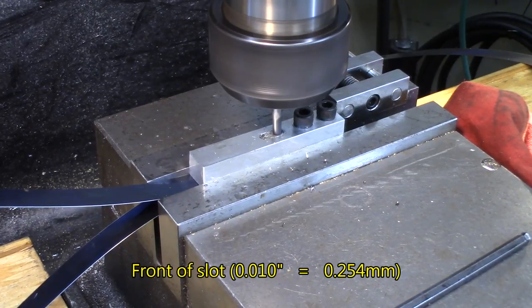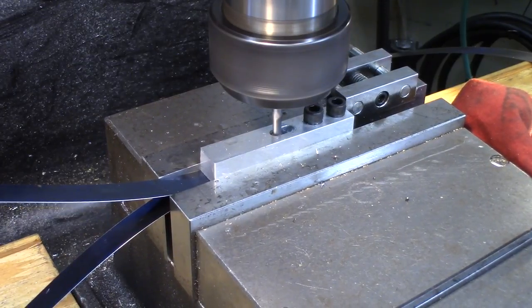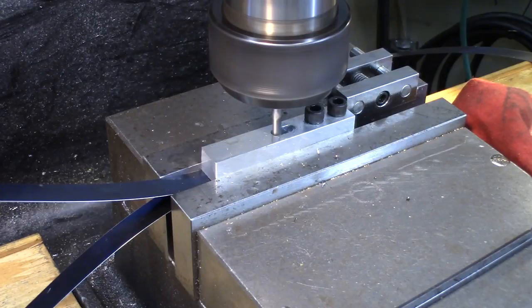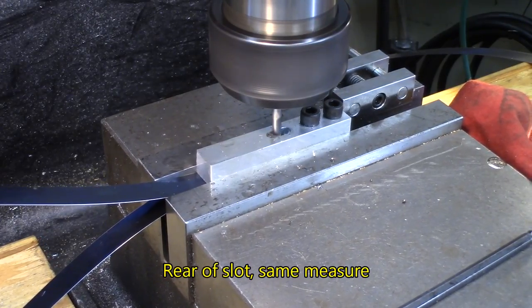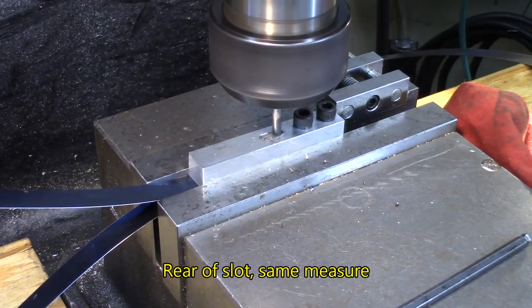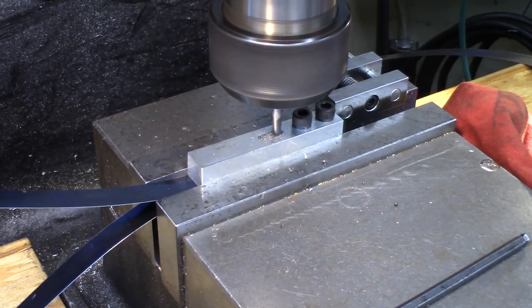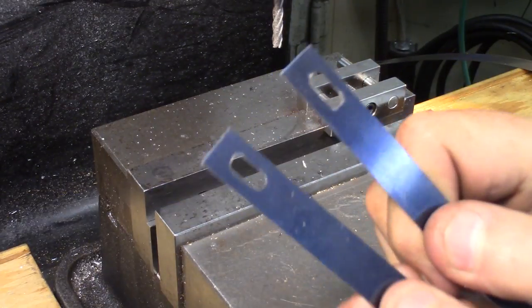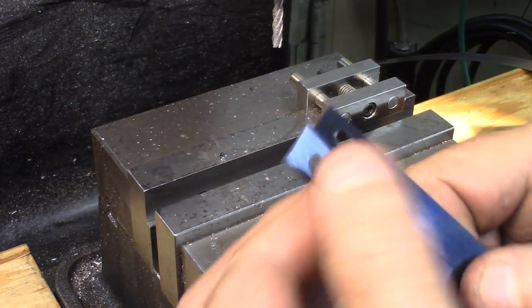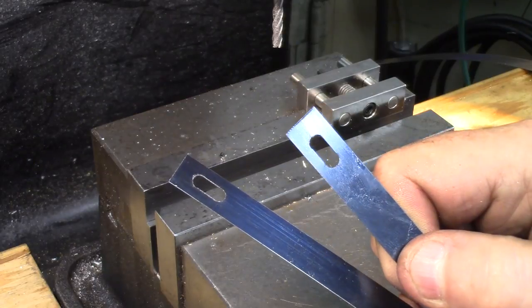10 thousandths in one direction, going to the other end, and the other direction going back to the start — there we go. Just passing my fingers on them like this — just about no deburring to do. This makes pretty clean slots.